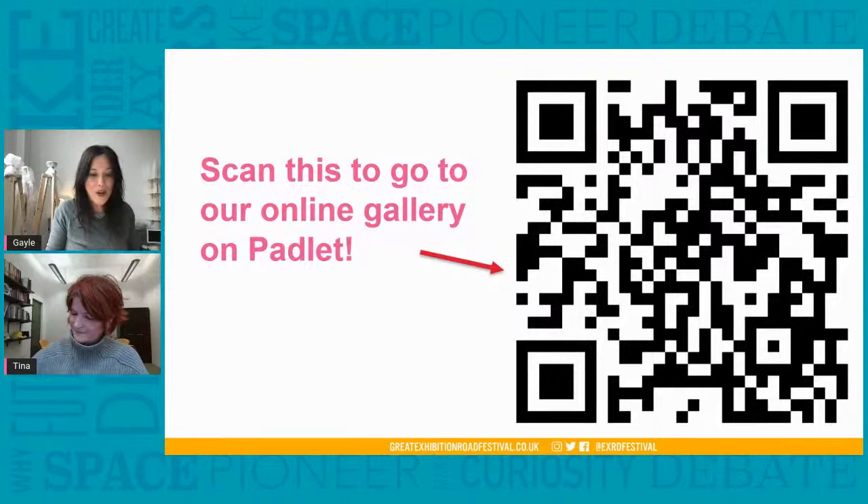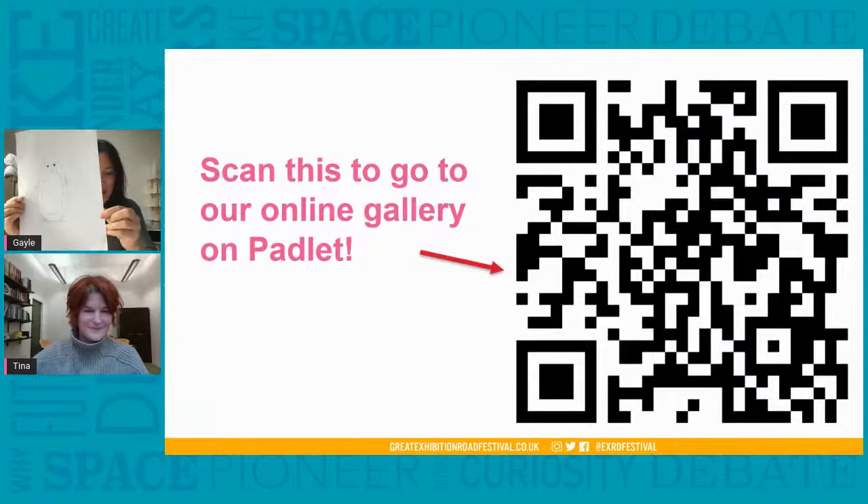Take a photo and upload your images to Padlet so we can all see them. You can use the link in the chat or scan the QR code on screen and then give your penguin a name. This is what I've done — this is my penguin. Tina has drawn her own penguin too, which she's going to share with us.